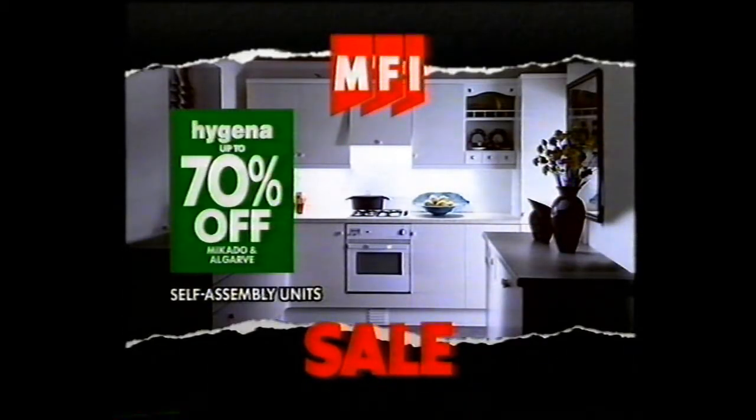At the MFI sale — up to 70% off Hygena Styles, plus huge discounts on 50 kitchens and bedrooms. The MFI sale, now on.